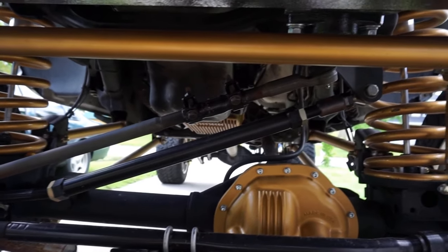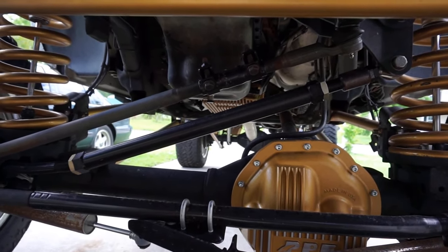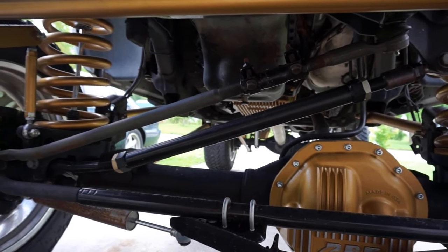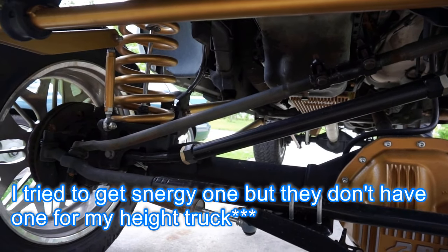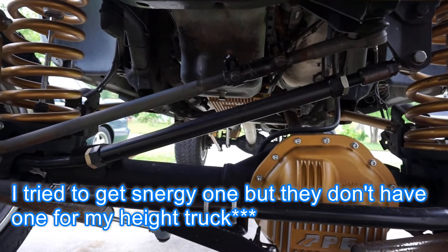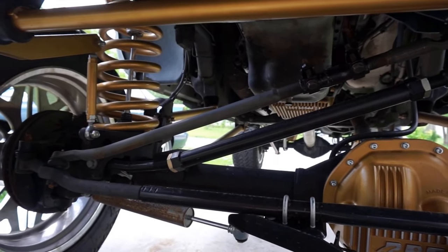We're going to be taking that off today because I'm going to be getting a full refund — I think I spent about $290 on it. I got a better one lined up right now. This one looked fine, it just wasn't strong metal, so we're going to be taking that off.